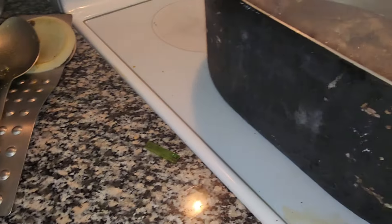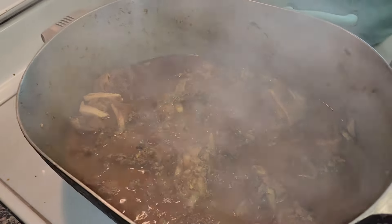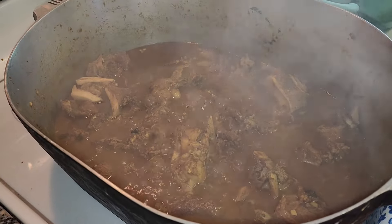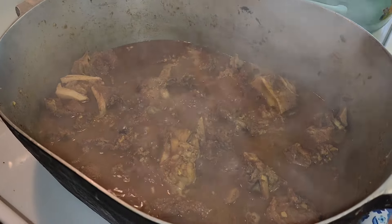I'm going to show you my curry. Look how good that's looking - it's cooking down. It has about maybe another 10 to 15 minutes before it's completely tenderized.